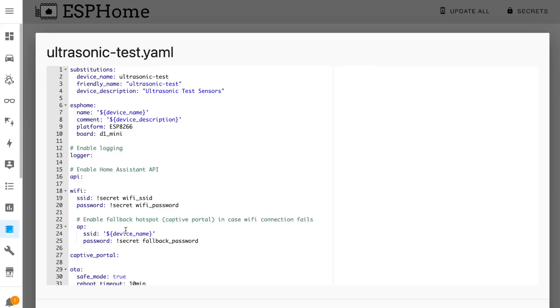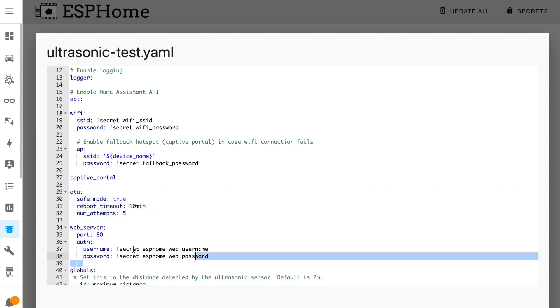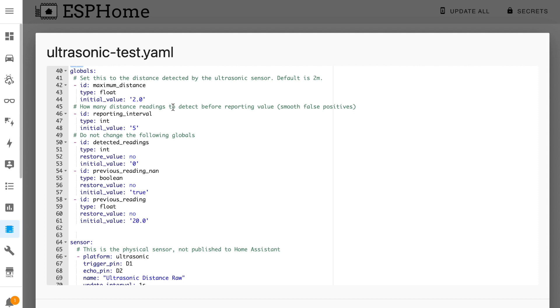As for the YAML configuration for this sensor, it's not quite so straightforward. I started off with my usual template which enables things like Wi-Fi, over-the-air updating, and a useful web interface too. Then comes a section of global variables. The first variable, named maximum distance, determines the maximum distance that the sensor can detect. By default ESPHome uses a maximum detection distance of 2 meters. If you know what you're doing you can change this value, but you'll also need to change the physical sensor value further down in the configuration — I won't be covering that because there's a lot of maths involved in calculating echo response times.